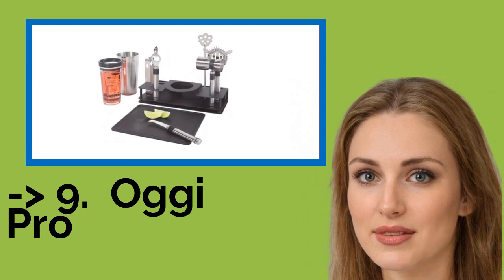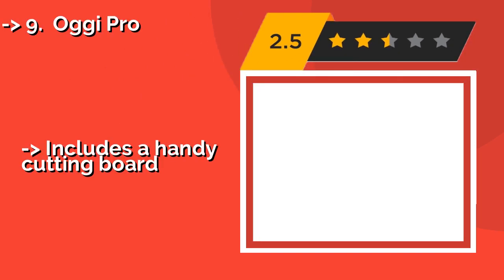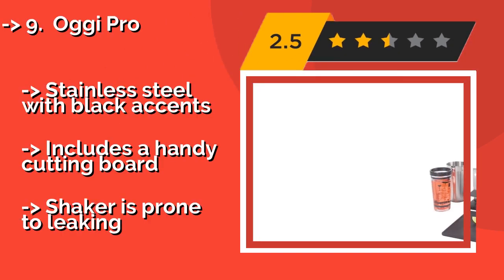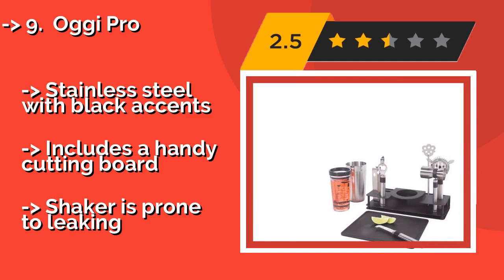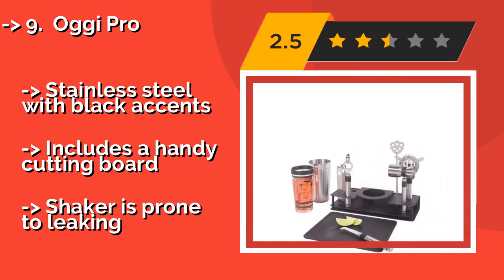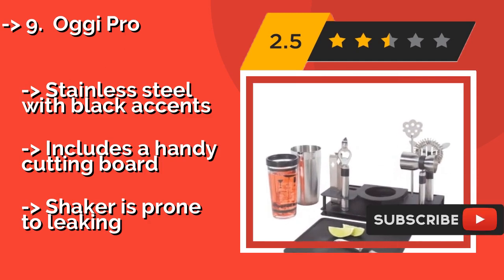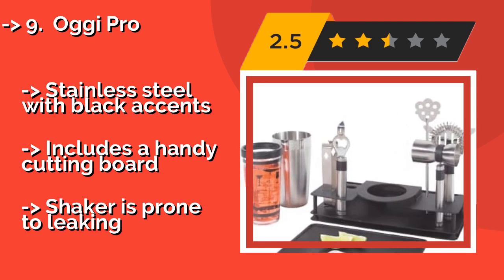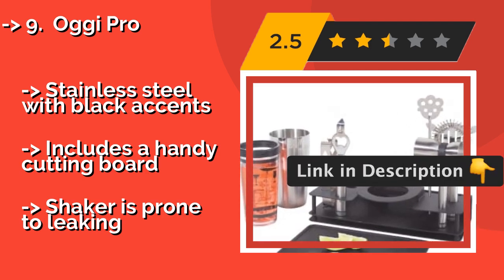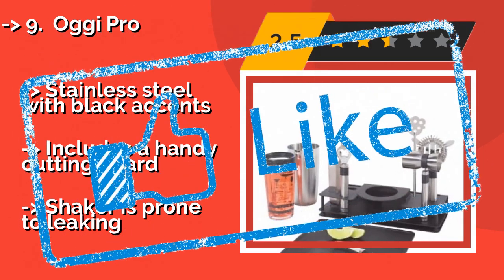Ninth on the list is the Oji Pro. The Oji Pro, approximately $38, provides you with most of the basics plus a few extras, like a knife for slicing lemons and limes. The compact stand keeps everything conveniently organized and on hand, and all of the components are rust-resistant stainless steel with black accents. It also includes a handy cutting board, but the shaker is prone to leaking.